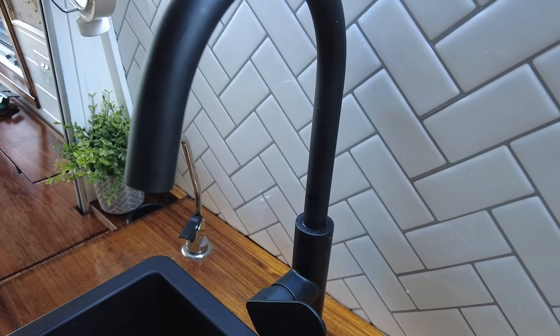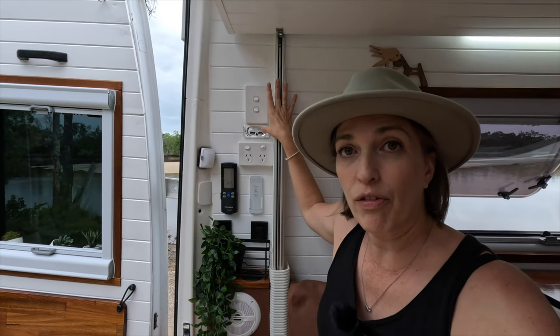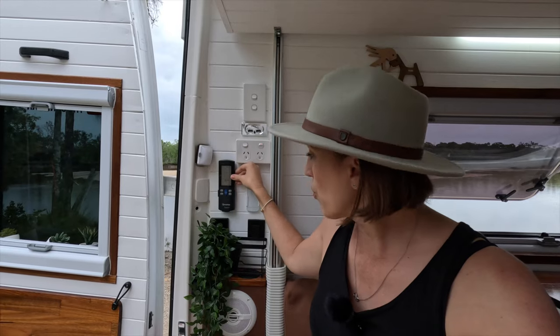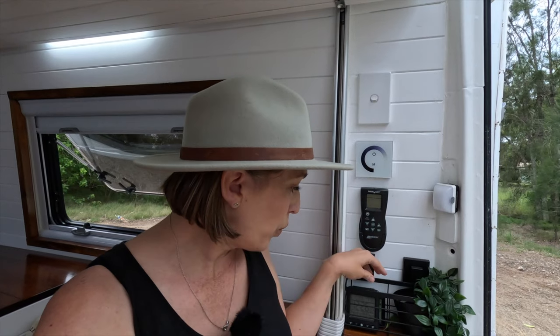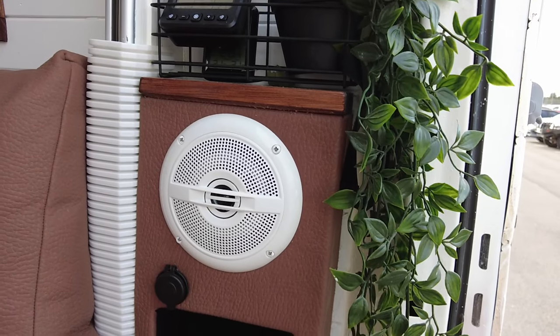Behind me are a variety of controls. These control our light switches, USB for charging phones at night, and our 240 volt sockets. This is our Truma Sapphire control and our lovely plant from IKEA. On the other side we have a light switch for the main cab, dimmable lights for the main lounge area, our Maxair fan control, and a temperature control that shows us what the temperature is outside and inside. Down here we have our stereo system hooked up to the back — it gives a nice ambient feel with music playing, nice and peaceful.